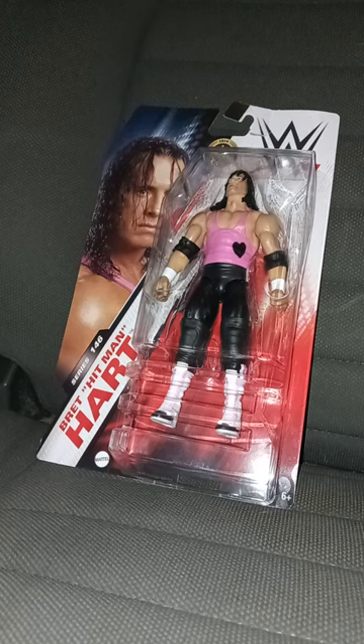We got the WWE Mattel Basic Series, Basic Series 146 — Bret the Hitman Hart, or Bret Hitman Hart.